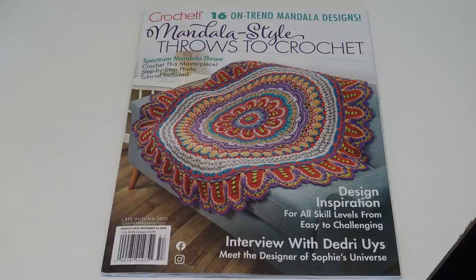I like to do these kind of show and tells on these magazines because a lot of times if you're looking online you see the cover and that's about all you get to see, and you really don't know what's inside. So for all my homebound people who enjoy this, this is for you and for anyone who loves the mandala throws. There are only 16 designs in the magazine.